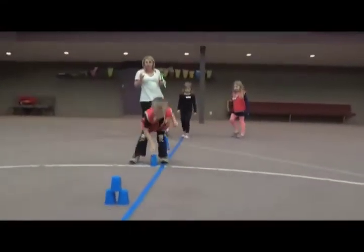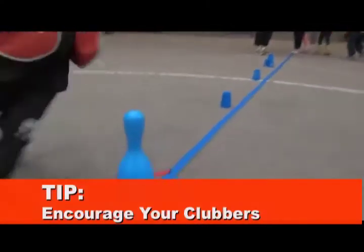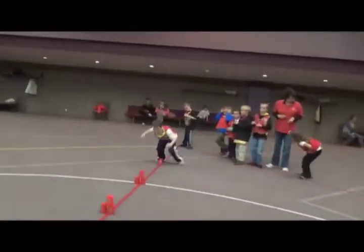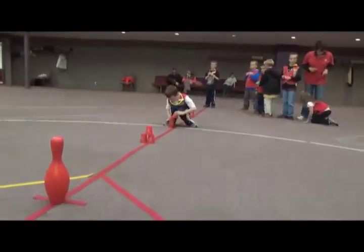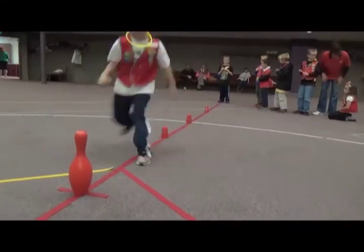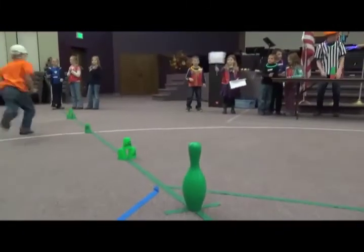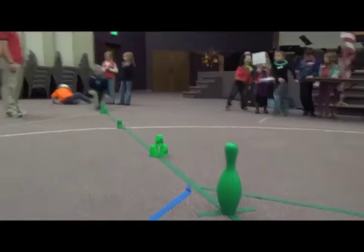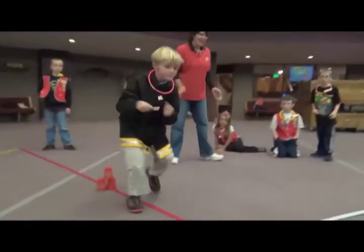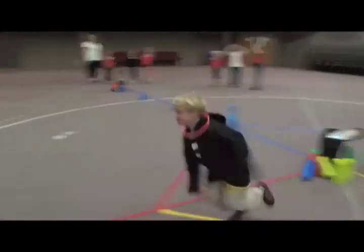Good job! Use two hands. There he goes — if they're up, put them down; if they're down, put them up. Run around the pin and go to the end of the line. He goes around the pin and back — slides into home base! He's got one up, brings these down, stacks these up like a pro, runs around the pin, and look at him go.